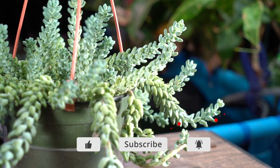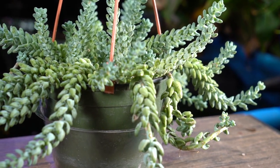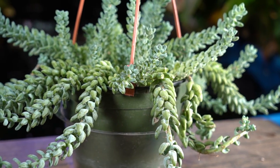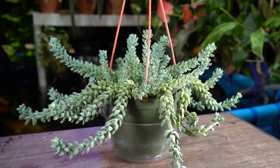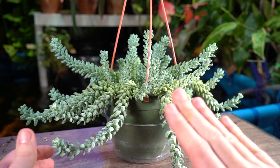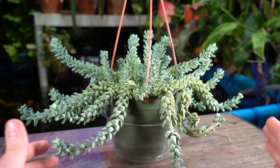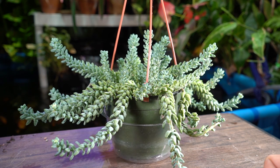This plant can be mentioned as either easy or a little more difficult to grow. That's because it's delicate and it does not like to be watered very often. If you are a heavy-handed waterer, this might be a tricky plant for you.